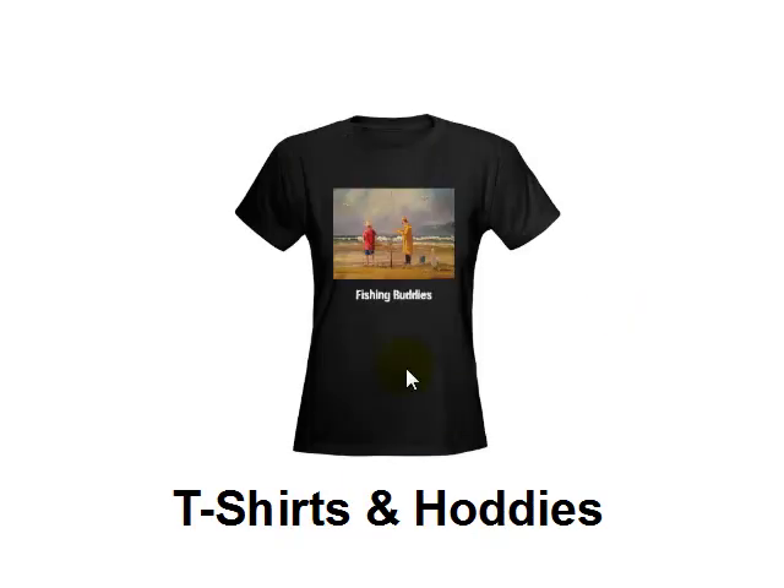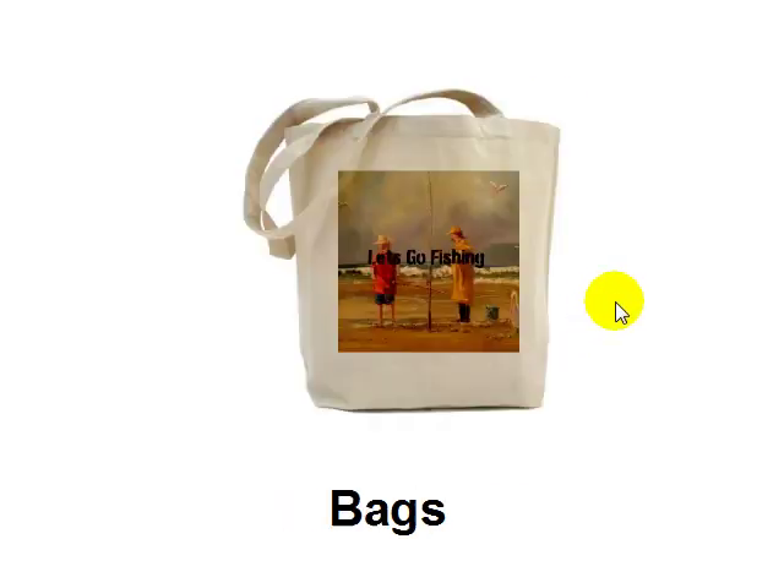What about t-shirts and hoodies? You can see I've put the name of the painting as a caption, but you can put whatever caption you like. You can choose whatever color you like, the style of t-shirt, long sleeve, hoodies — you can create a whole range of different clothing with your artwork on it, even printed on the back in some cases. What a fantastic gift to give someone for Christmas this year.